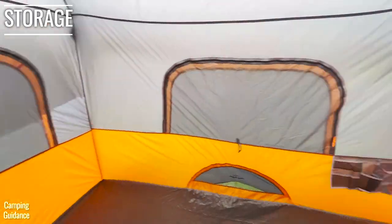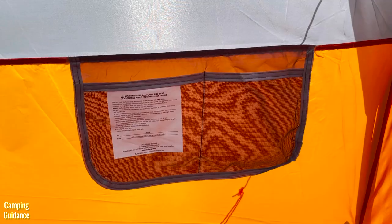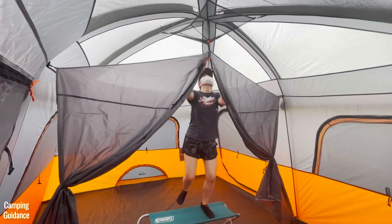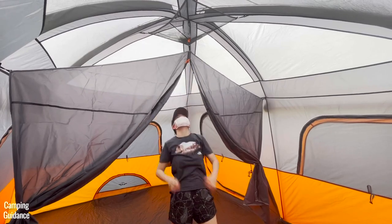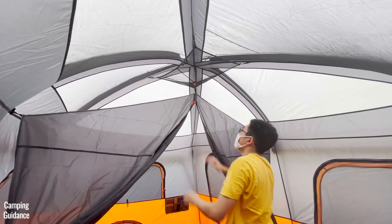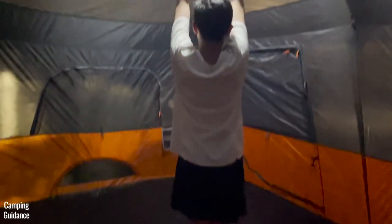There are only two pockets in the entire tent — the bigger one measures 10 by 19 inches and the smaller one is 14.5 by 7 inches. It also comes with a gear loft for more storage space, but it's not the biggest and I'm not tall enough to attach it without help. If you're slightly taller, you should be able to attach it no problem. The gear loft has a loop in the middle so you can hang the divider at the same time.